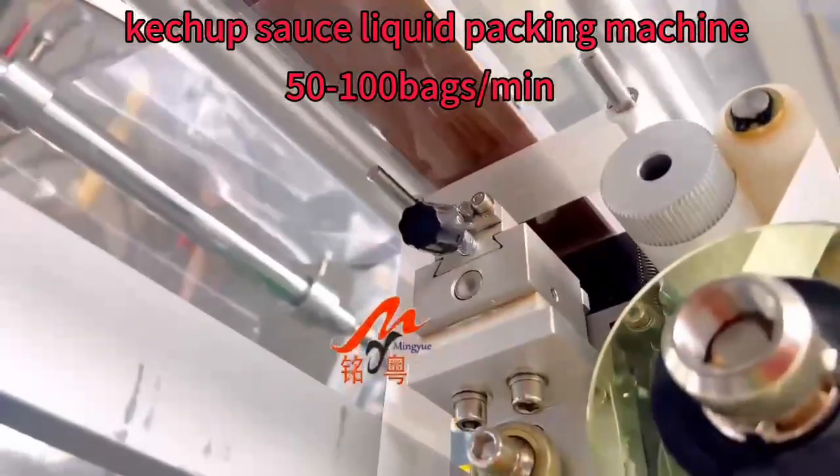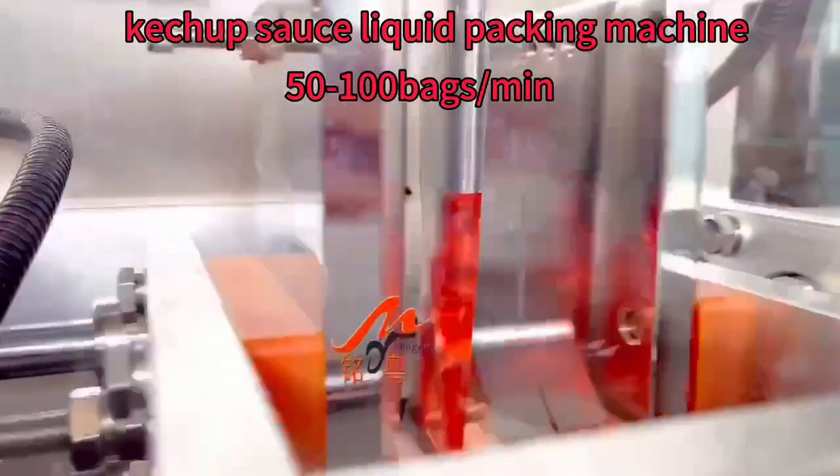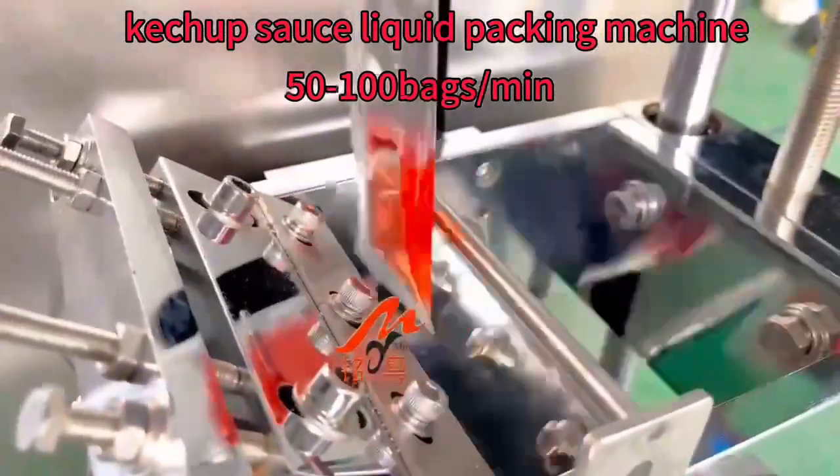Automatic filling, sealing, cutting and load date. Stylish steel body and English control page. Faster speed with good quality.